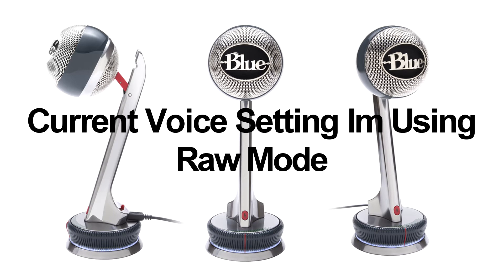Those plosive words sound kind of ugly — like 'powerful,' 'playhouse' — those kinds of words break up the audio. This mic is supposed to already have a pop filter built in, so let's get into the sound test. The first full minute I've been talking has been in raw mode.